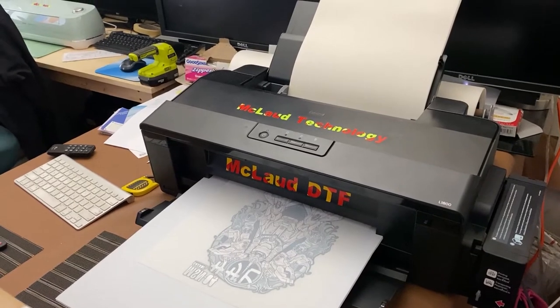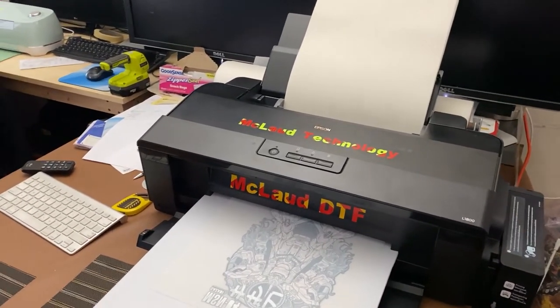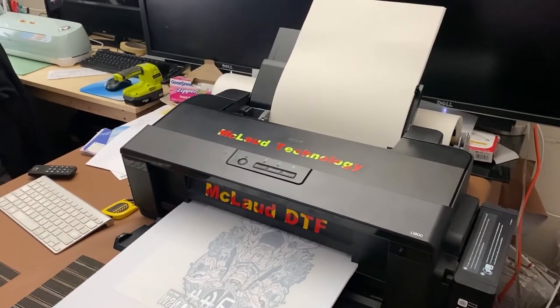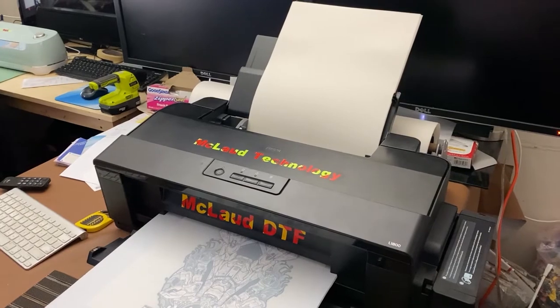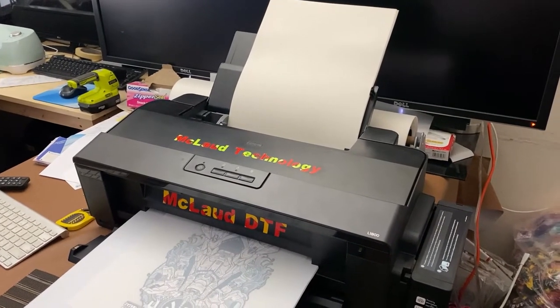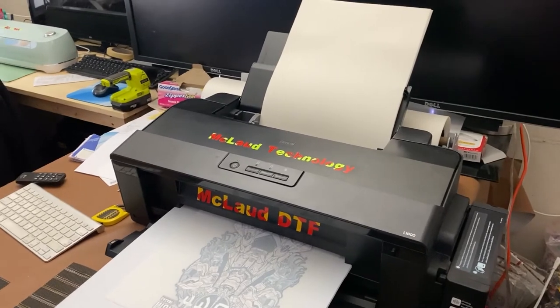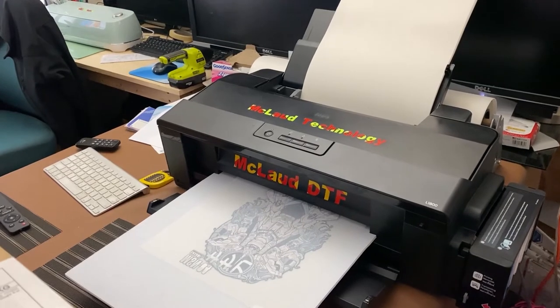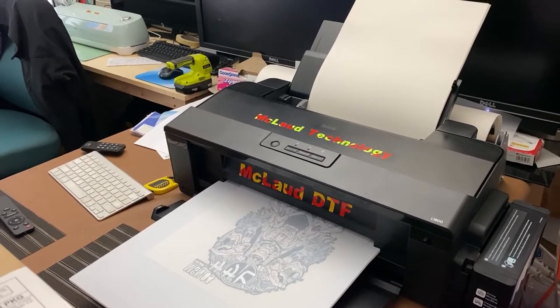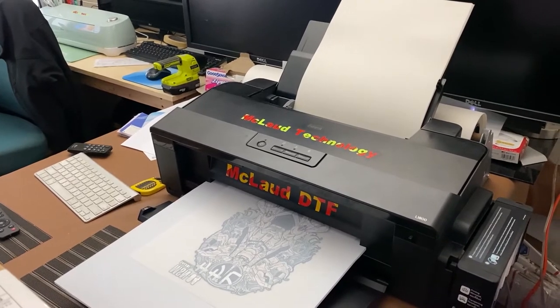If you buy from AliExpress or Alibaba, those sellers are resellers — they are not factory. So you might get an ink that is not proper DTF ink. There's no quality control. We've been in a pandemic for almost a year now, and remember every ink has a shelf life — mostly six months to one year.